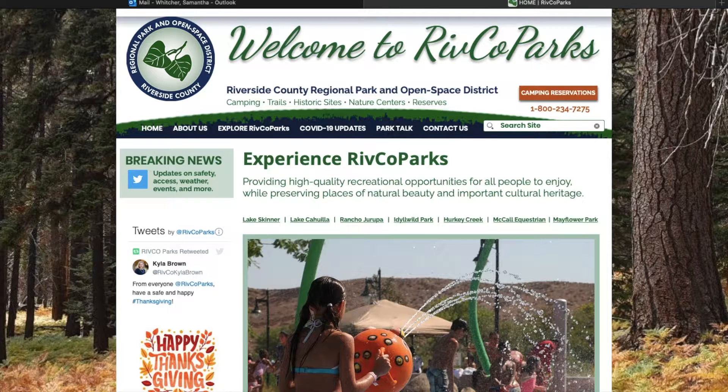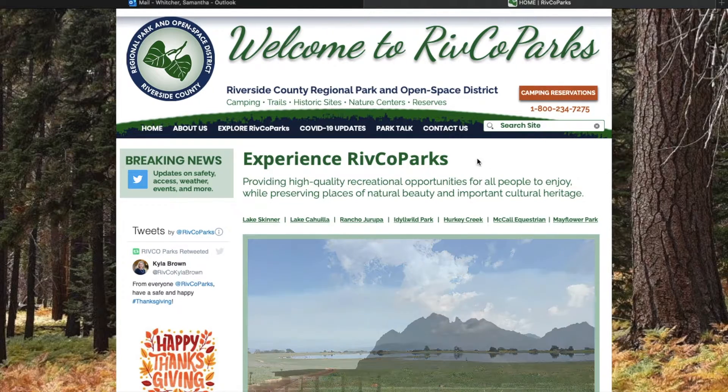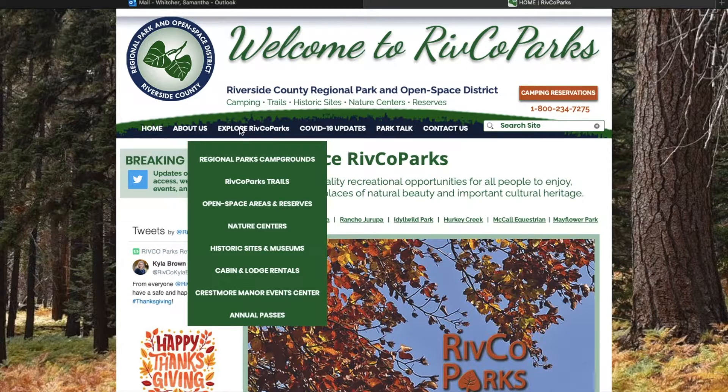First, head over to RivcoParks.org, and once you're at our website go ahead and click the link that says 'Explore Rivco Parks' right here, and you get a drop-down menu.